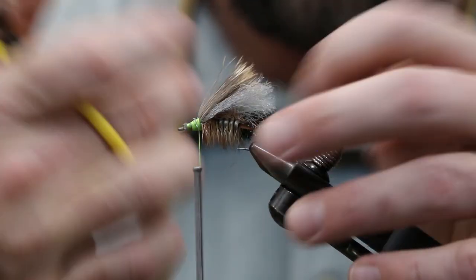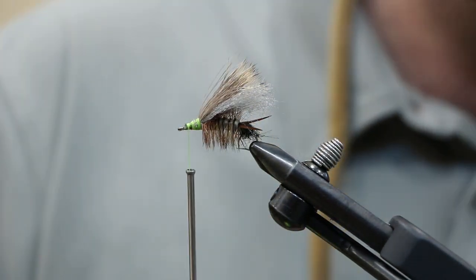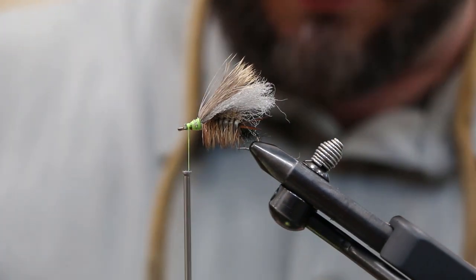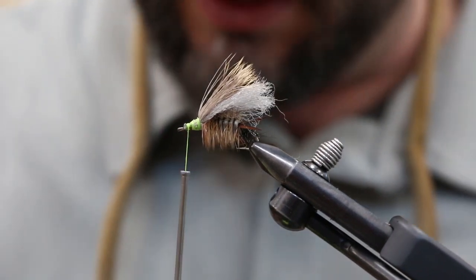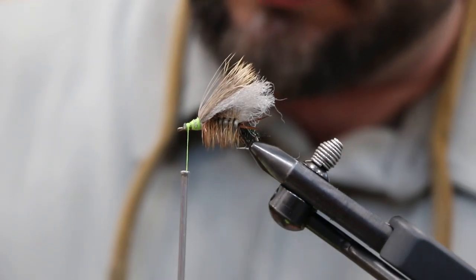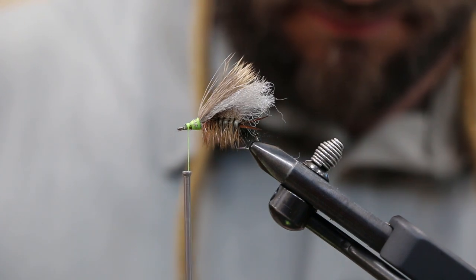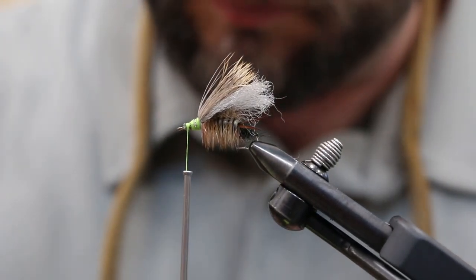Cool, got our wing in. Now we're gonna do our bullet head — same thing, we're gonna use elk hair again. Take a fair amount. As you're learning fly tying, you'll learn that with deer hair or elk hair it's hard to add to it later, so it will always take more than you think you need. Whittle it down to the proper amount — you've often got a lot of under fur that you need to clean out. Kind of like picking fruit at the grocery store — you want to select it carefully.